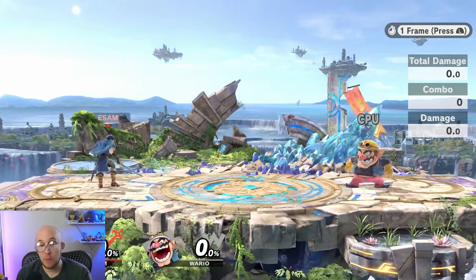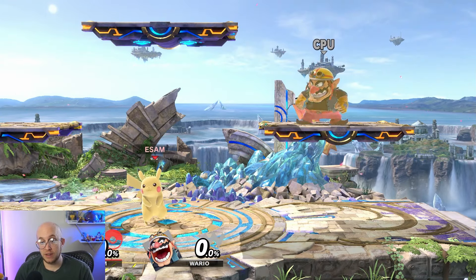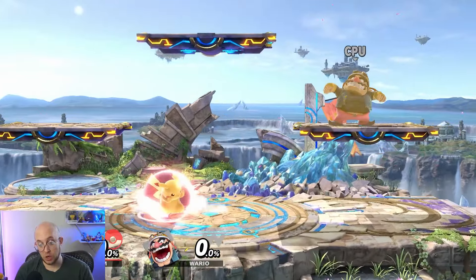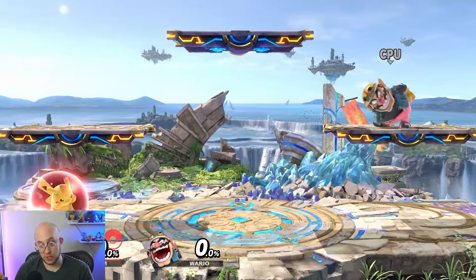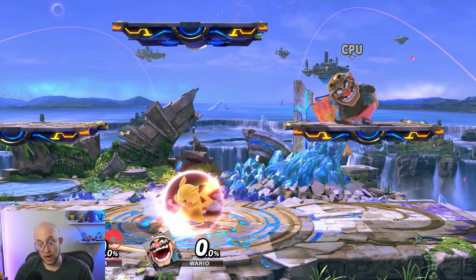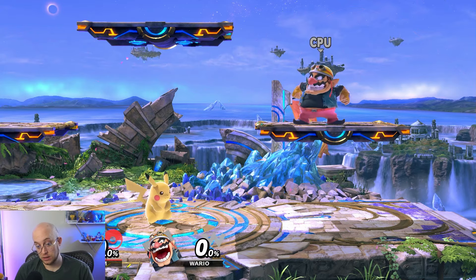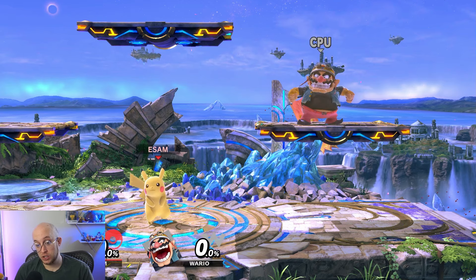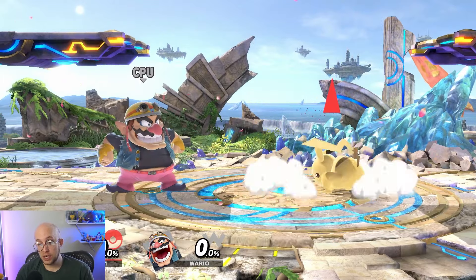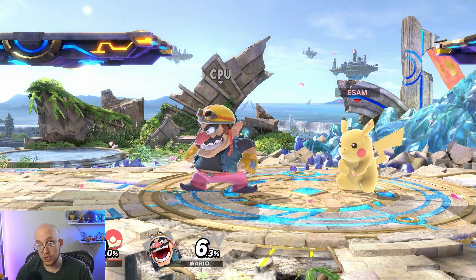Almost all up specials have a little upward arc or at least some way to move upward, because again, the game is designed for you to be able to recover. When you are shielding, you have options beyond just holding shield. You can always jump out of shield, which is useful for getting out of bad situations, and you can do your aerials out of shield by jumping and hitting a button. You also have invincible options like rolling left or right by holding shield and tapping a direction, and a spot dodge where you are invincibly in place.